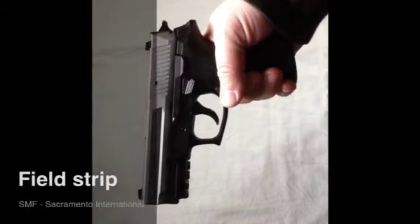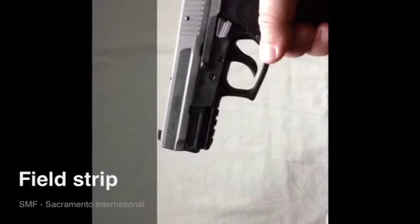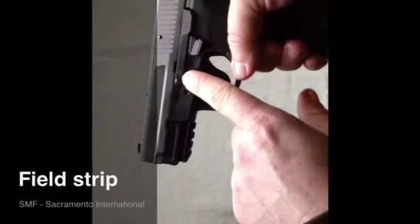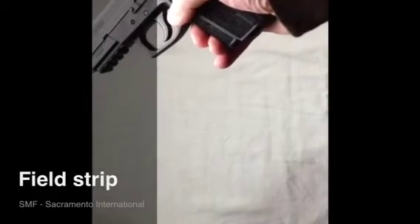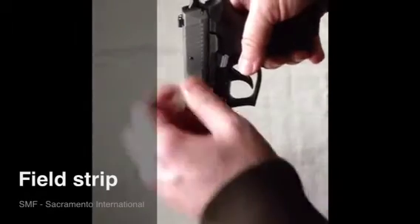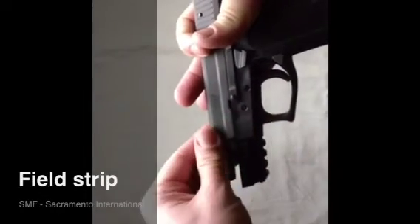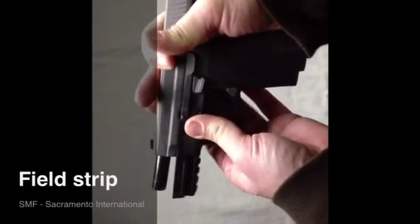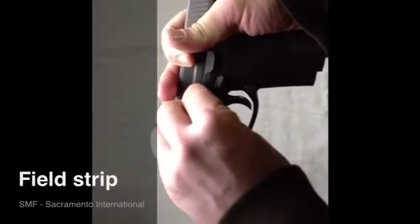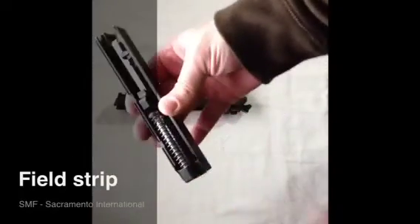I'm going to show you the disassembly field strip of the SP2022 — it's actually really easy. What you're going to do is pull back the slide to that notch there until it connects with the notch on your slide catch. First, drop your mag. Then I start to pull back the slide and hold it up there until it gets to right there. Then you pop from the backside — there's a pin that comes out. Set that down, then slide forward — it slides right off. And then you have all your inside housing, your spring and your barrel.